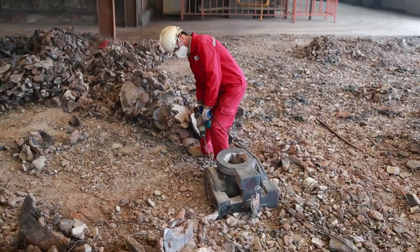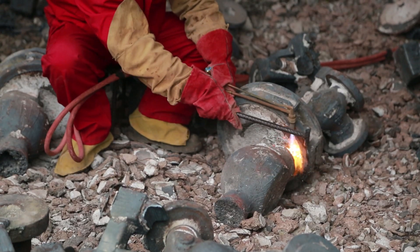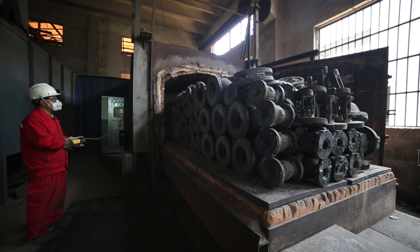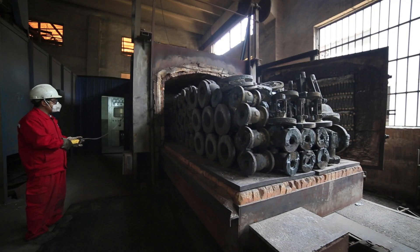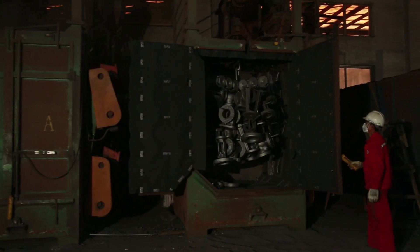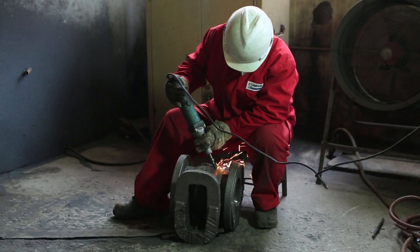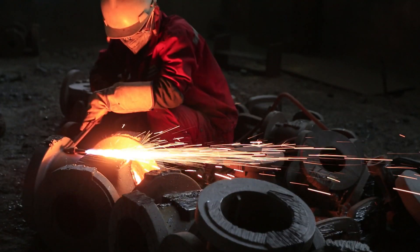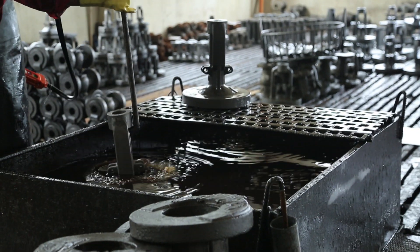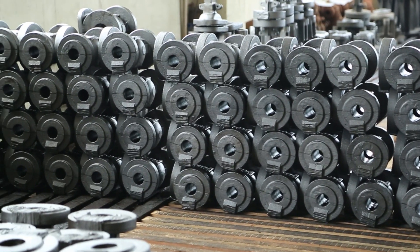Once the molds are cooled, they are taken to our knockout and cutoff area where the shell is removed and the gating and risers are cut off. All parts are then staged by heat number and sent to our blast and heat treat area. After these processes, the castings are received in our finishing area where workers grind off any shell or excess metal. Parts are inspected and sent to our rust prevention area and staged for shipment to our processing center.